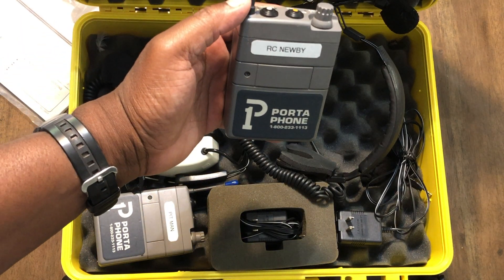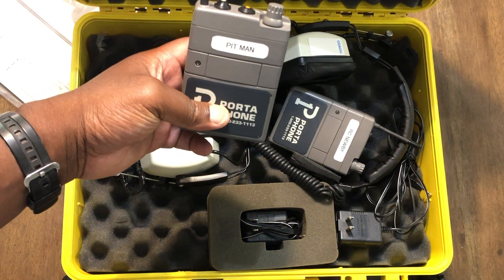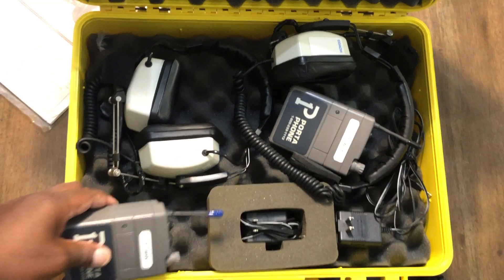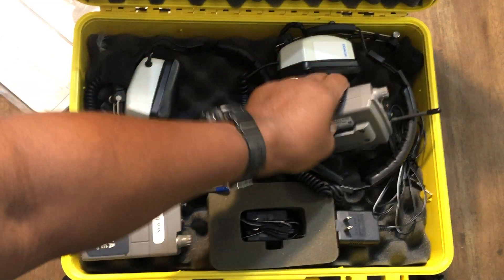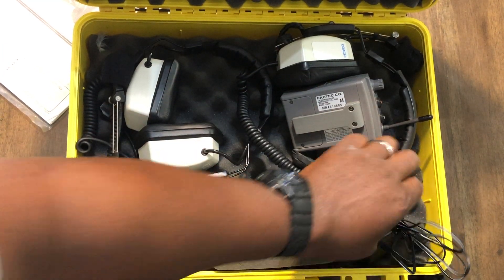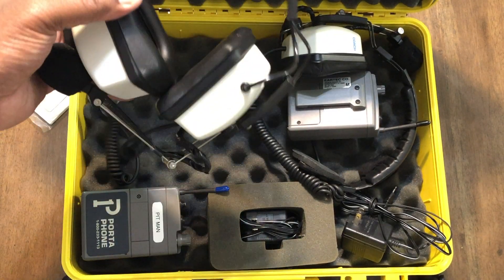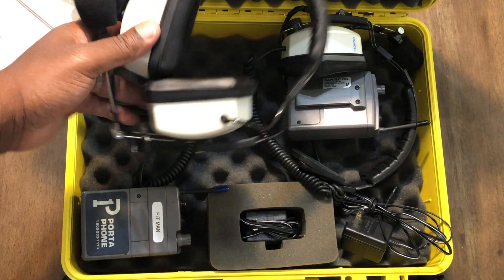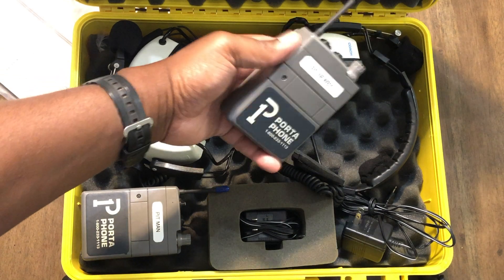I put 'RC Newbie' on mine. I didn't want to leave my pit guy out, so I put 'Pit Man' on the other one — should have put 'Pit Person' to be politically correct, in case my wife decides she wants to pit for me. They come with rechargeable batteries. The cords plug in to power the receiver units. I've tested them out so far with no issues whatsoever. The pit man's ear set has two ear cups to help block out the noise from the nitro engines. I love it — it's doing what I needed it to do.